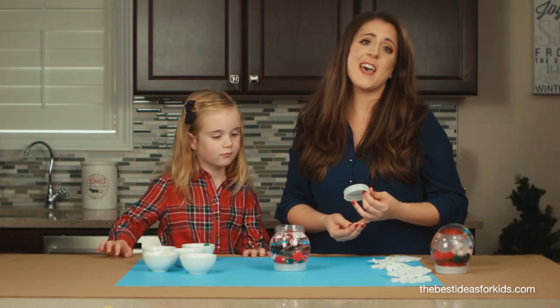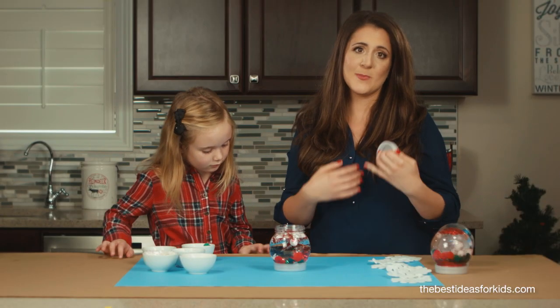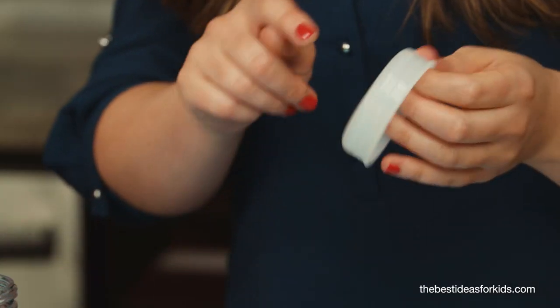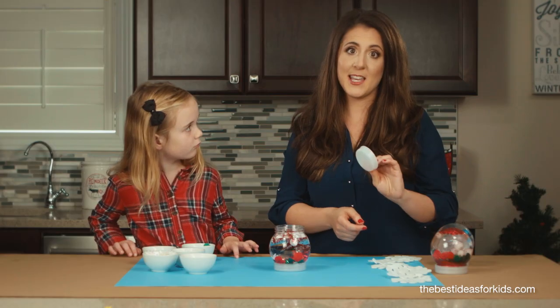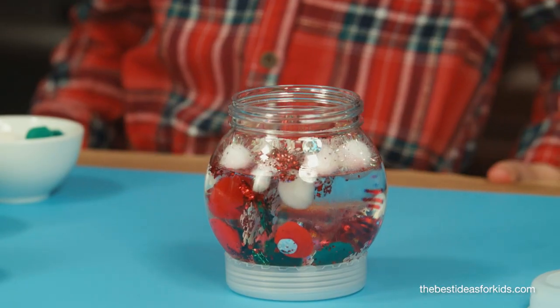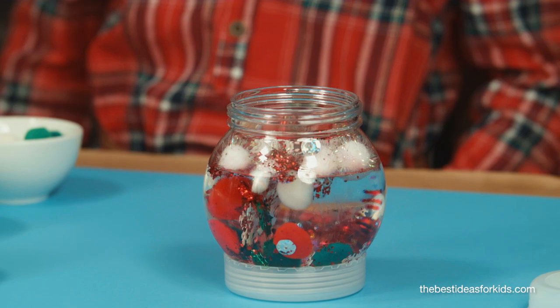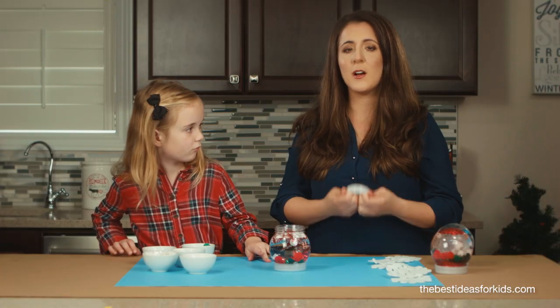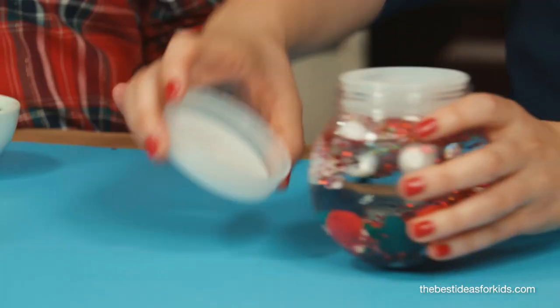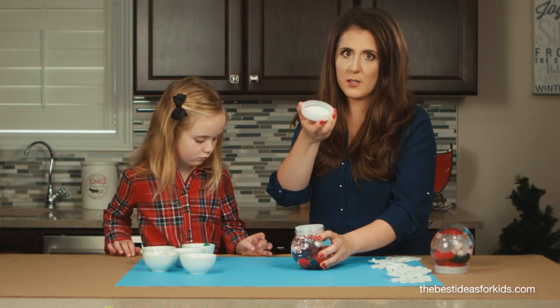If you're planning on having small children play with this, supervise them because it may leak. It is plastic so you're okay there, but I would recommend hot gluing the lid to secure it. Just keep in mind that the water will come down a little bit over time, so if you hot glue it you won't be able to open it again. You can also hot glue this part as well.